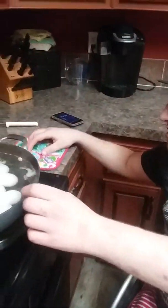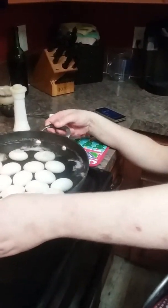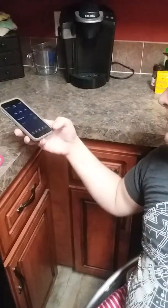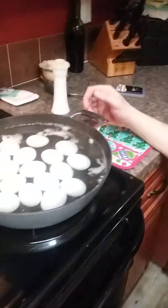Okay, we're back and we've let the eggs sit about 12 minutes. We're going to move this over to a heat pad, and we're also going to turn this timer off — otherwise that would get really annoying. There we go, timer is off.